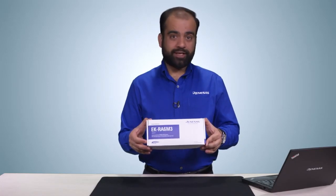Hello and welcome. My name is Ashish Ahuja. I'm the product manager for Renesas Advanced Microcontroller Kits. In this video, I will introduce you to the new EK-RA6M3 evaluation kit.